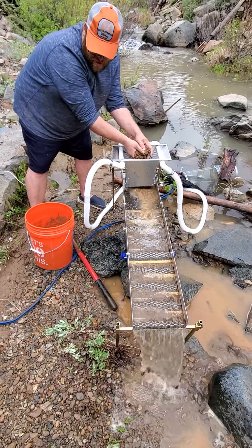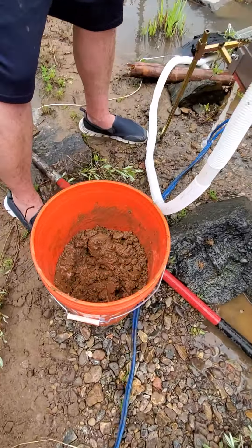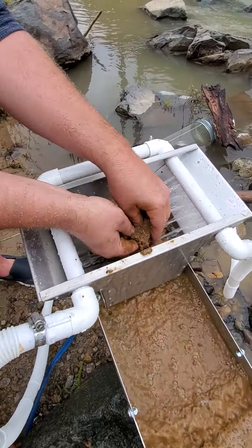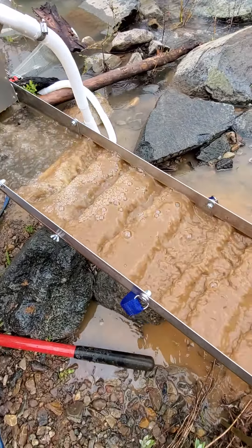This is the material — this mud right here. If you look in the bucket, this is the dirt and mud that we got out of where we're looking for gold in the wall over there.